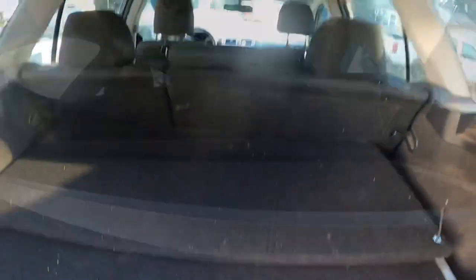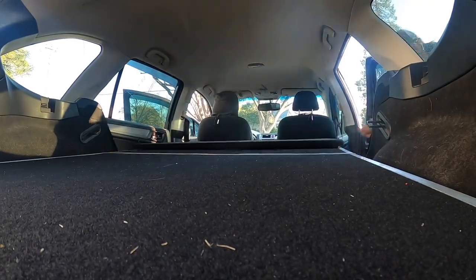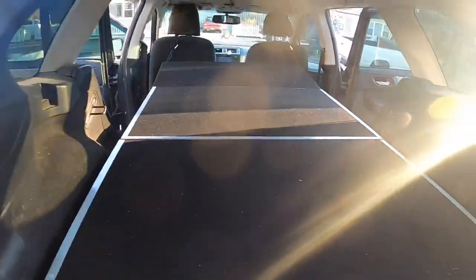This is what it looks like in this orientation. Now I'm going to take down the back seats and show you what it looks like in bed mode. All right, so now we're in bed mode — took about 45 seconds or so.